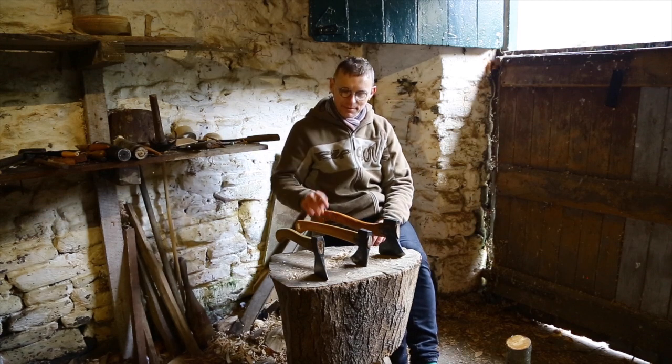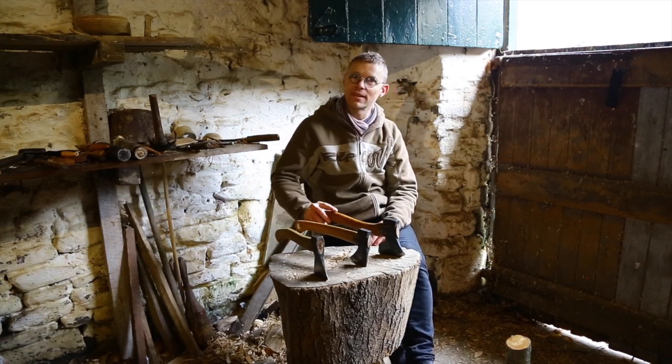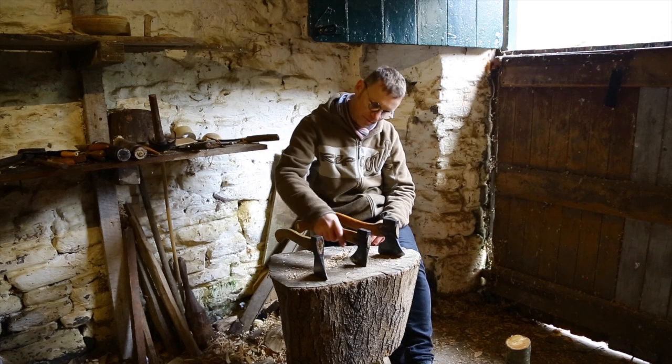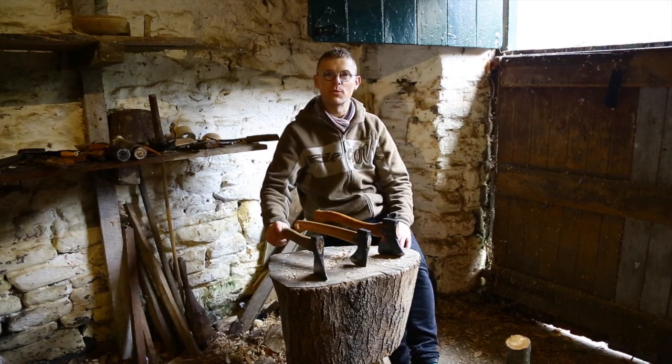Hi, I'm Robin Wood and I'm going to show you my axe compared to two very common similar axes: the Gransfors Bruks carving axe and the Gransfors Bruks wildlife hatchet. And this one here is my Robin Wood carving axe.